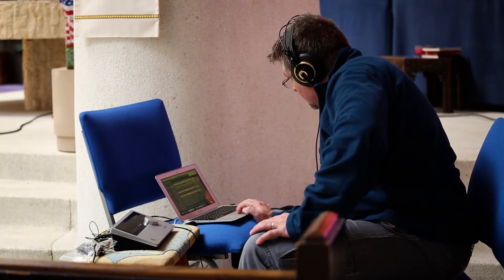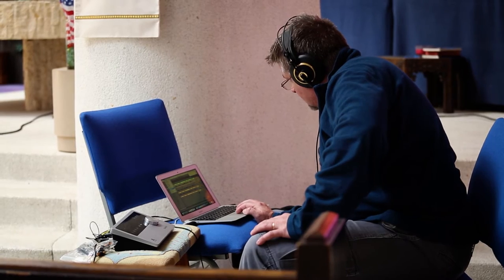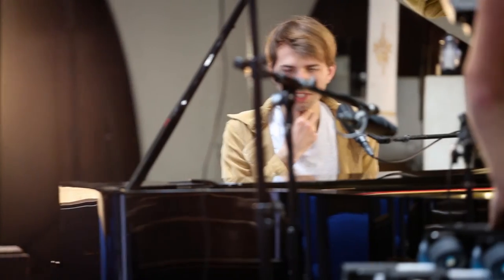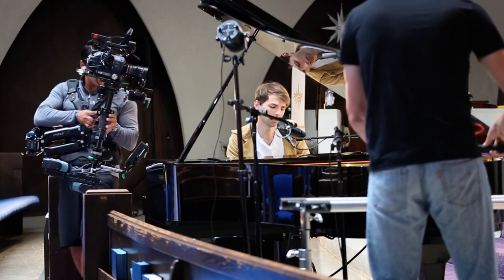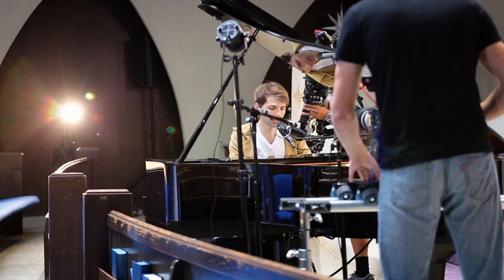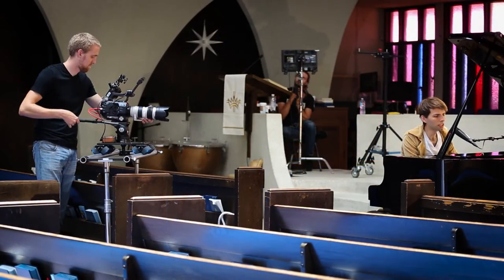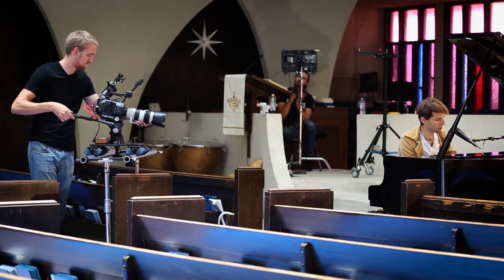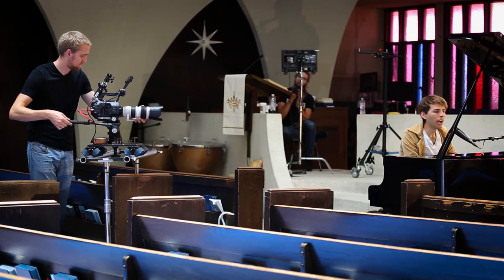Then we moved the camera to the side to get another angle — which was the martini shot. And then that's a wrap. Thanks for watching.